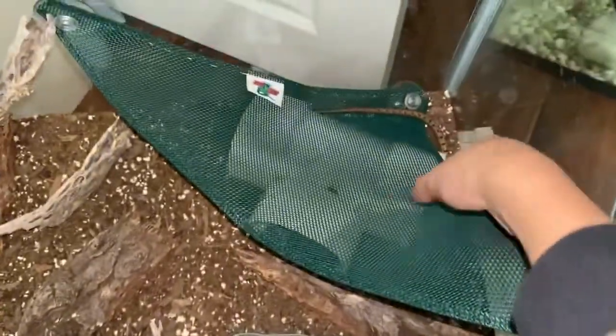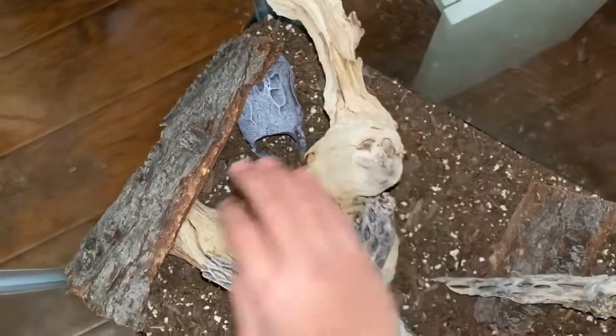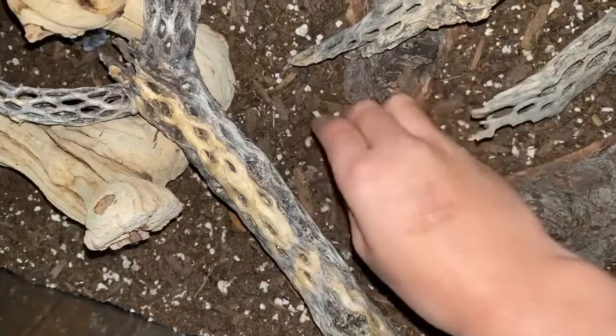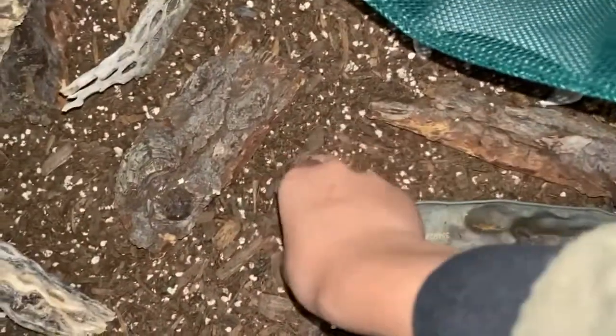You don't always need to buy reptile brands for decorations or anything. Almost everything in this enclosure is not reptile branded. This one thing is for fish, this one is reptile branded, but the rest — this piece was from a gardening store, this I found outside and cleaned up, this is from the Joshua Tree place, this is potting soil dirt from Home Depot, and these I also found outside.